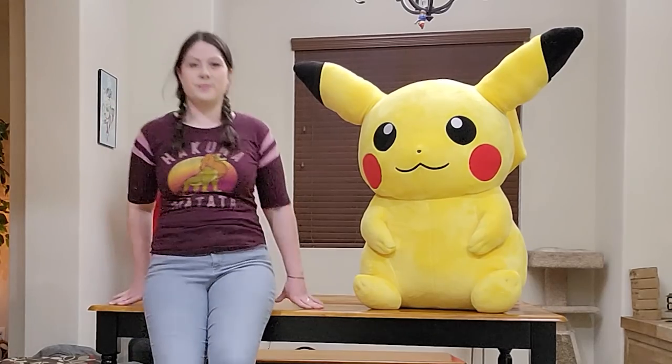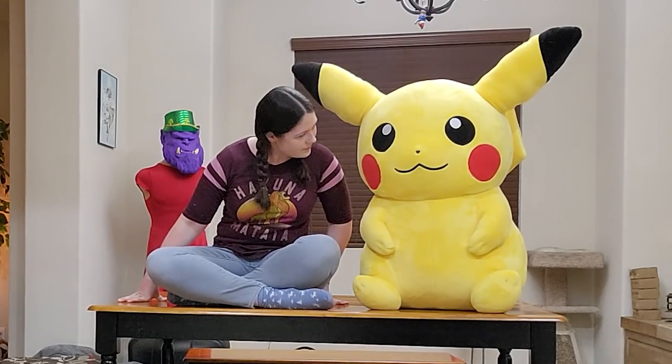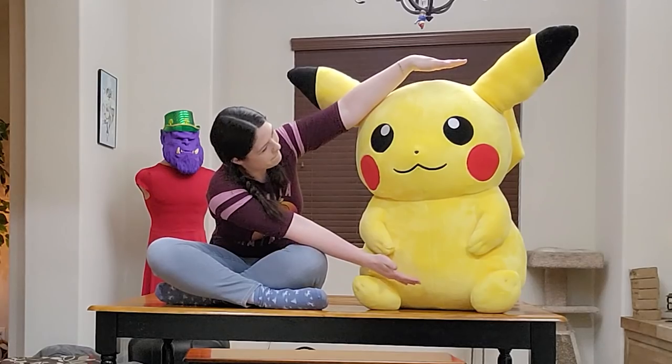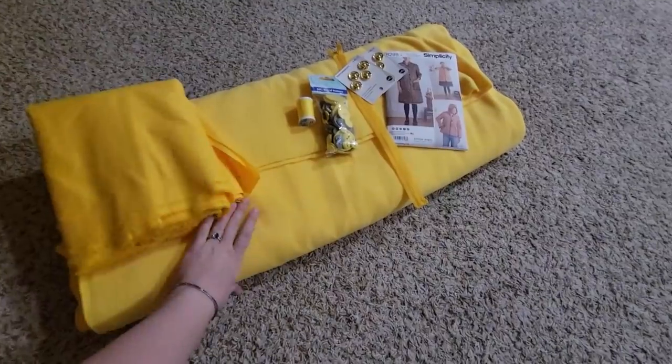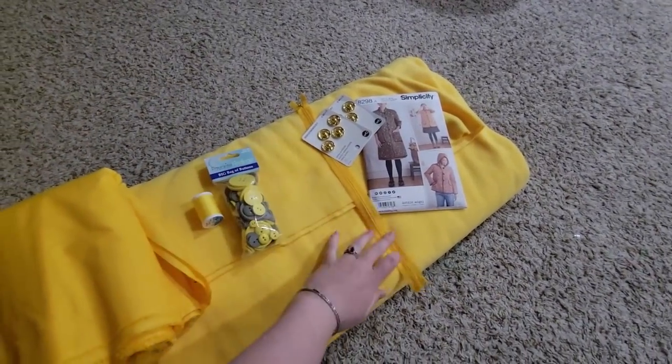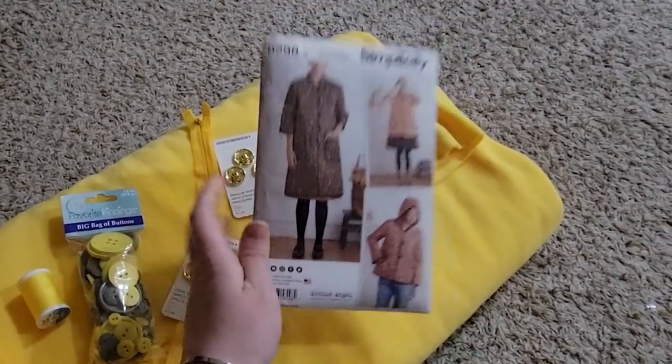To start, I needed a lot of yellow fabric, and thankfully I had this giant Pikachu sitting around being adorable. I thought the ears would work great as sleeves and the body seemed like just the right size — but maybe I should use this convenient pile of fabric, thread, and buttons instead. You know, just to get them off my floor. I also used this pattern, which is just a simple bell-shaped coat.